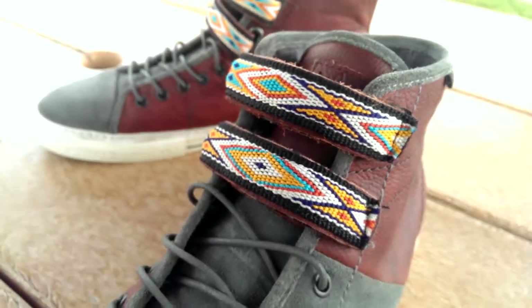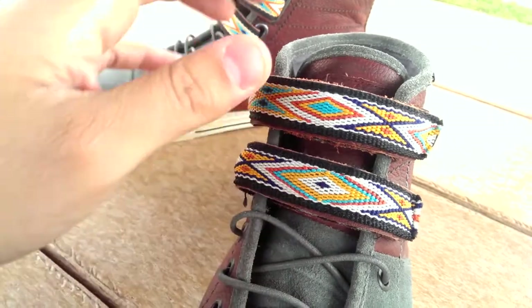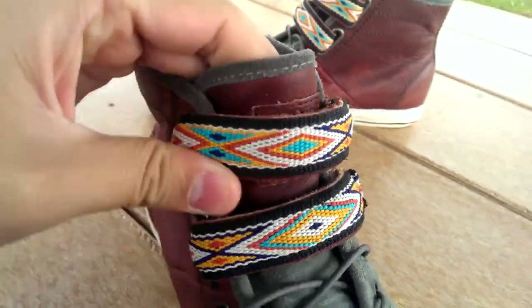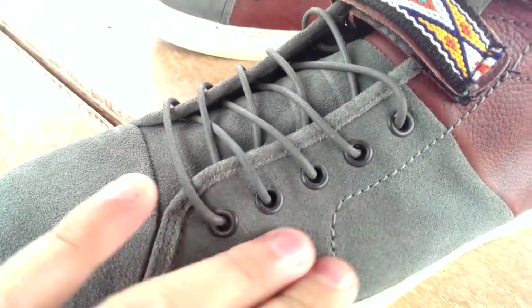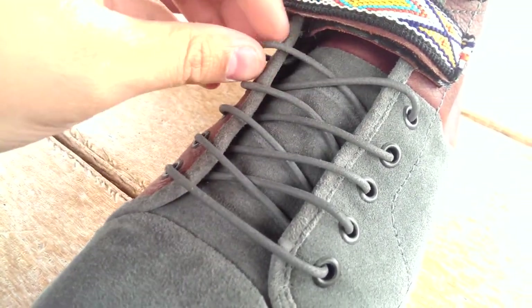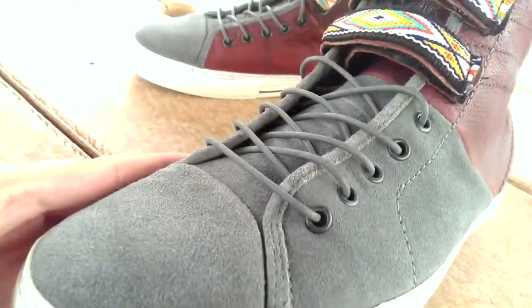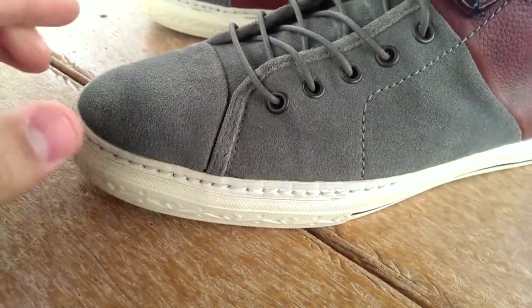Probably the most notable part of the shoe are the velcro straps in this native American-esque weave, which is pretty cool. The eyelets are a blackish-gray, only five of them. Then we have a rawhide waxed round lace, which is actually very hard to tie — these are a pain and they're really short too, which is a bummer.